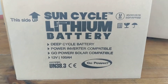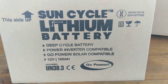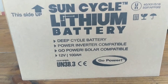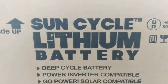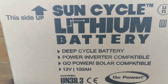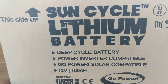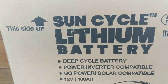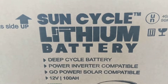Hey everybody, it's Chad again for Outside Supply. Super excited — this is what I've been waiting for. I heard from Go Power that they were now making the Sun Cycle lithium batteries. I don't carry a whole lot of batteries because you can often find them cheaper somewhere else, mainly because of shipping. But with the lithiums it kind of changes things, because this isn't something you can get everywhere, and you also want it to be compatible with your solar system.